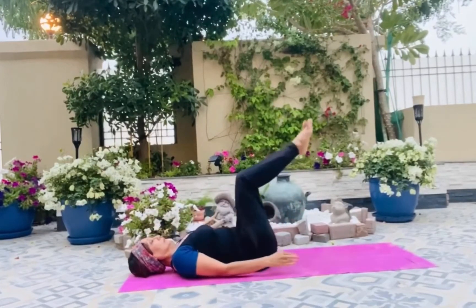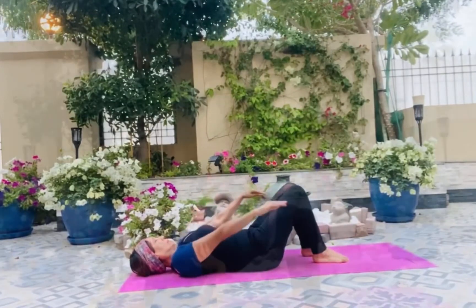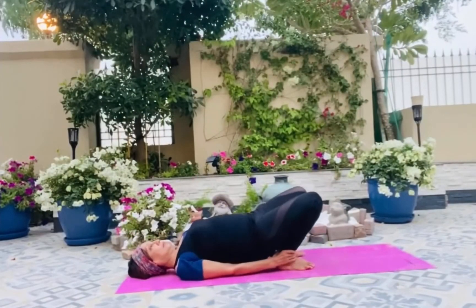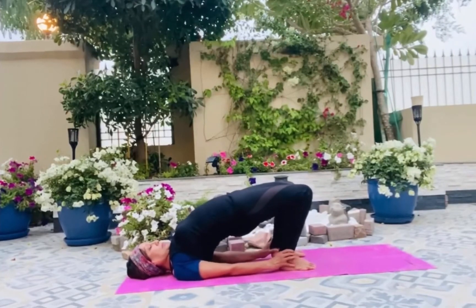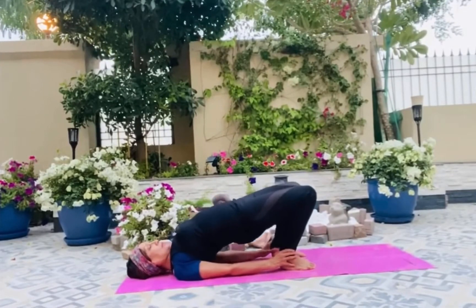Inhale, bring your head down and the legs down. A nice bridge pose — some variations where you will bring your heels close to your hips and go up, holding the ankles. You will inhale and you will come down with an exhale.